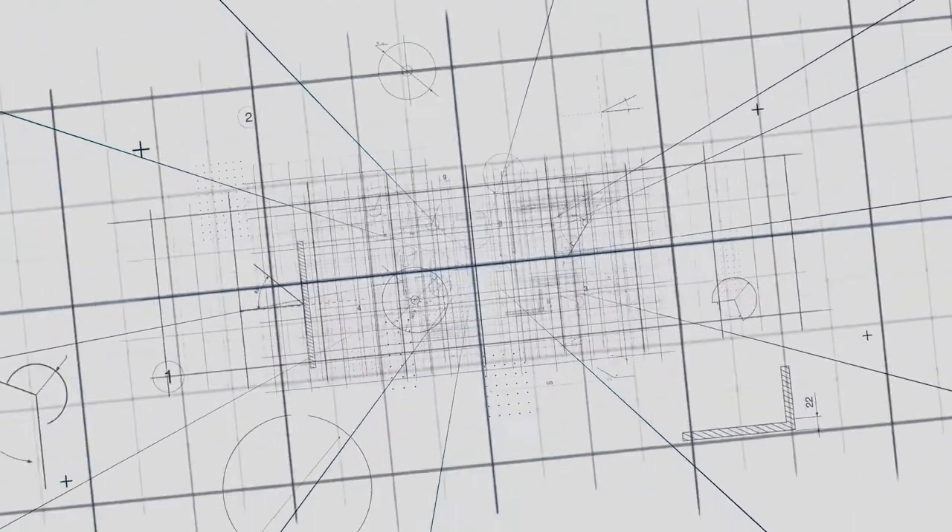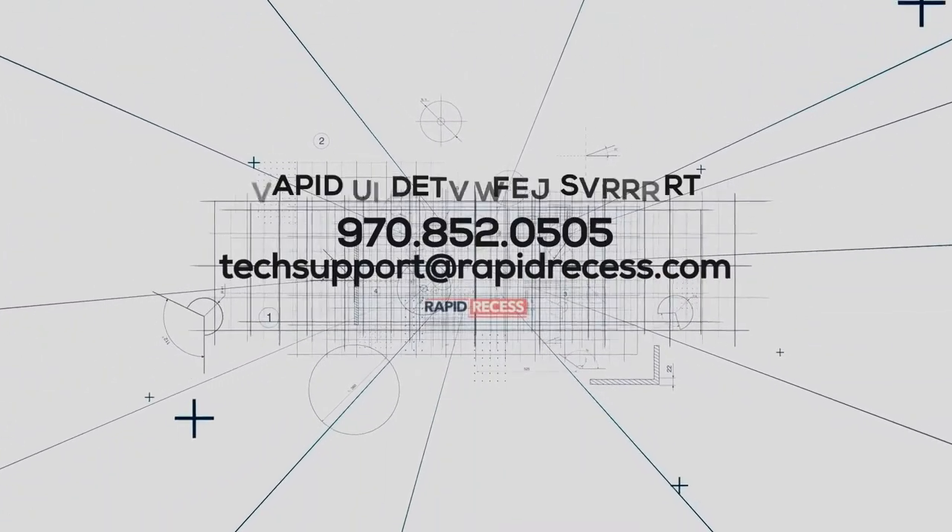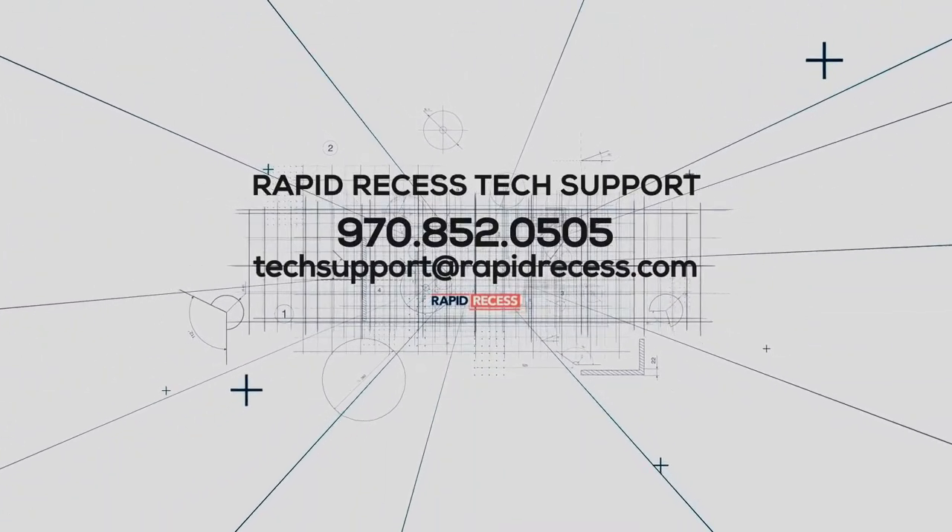If you have any questions about curbless showers in general or how to install our Rapid Recess kits, please give us a call or shoot us an email.